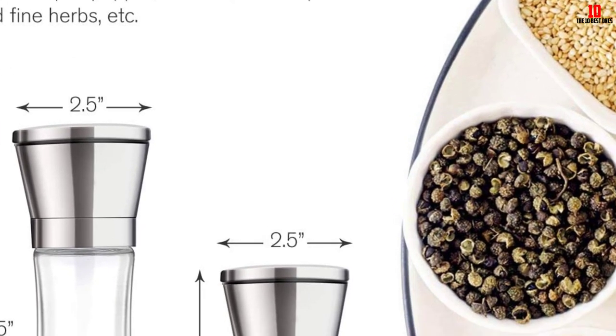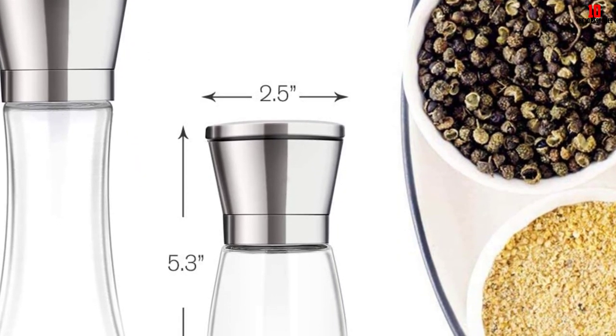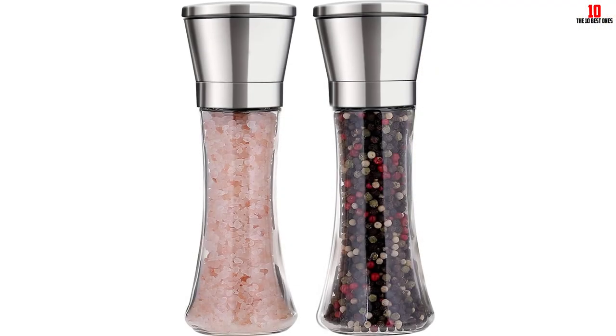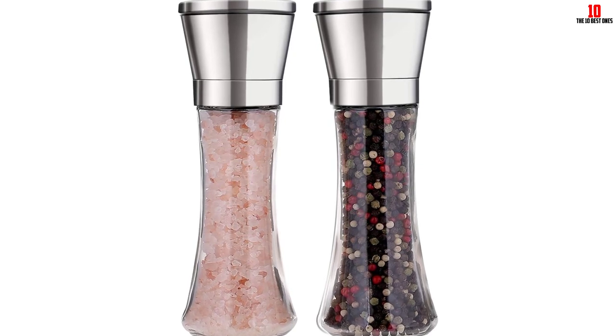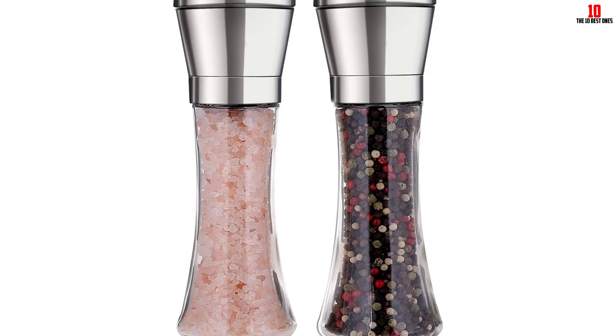Just turn the knob on top and you can quickly adjust from fine to coarse grind with five grinder settings. The product is made of premium food-grade glass and BPA-free plastic, making it extraordinarily eco-friendly with health benefits. You can reuse it over and over without worrying.